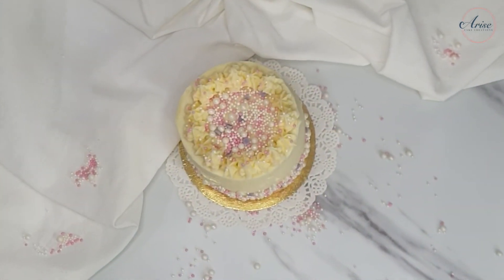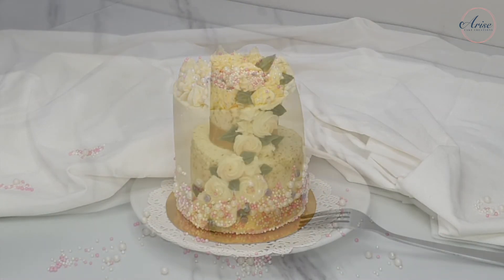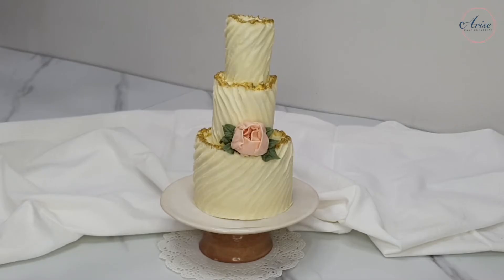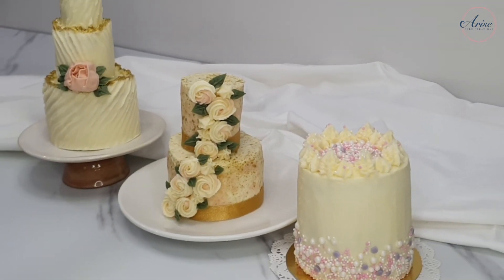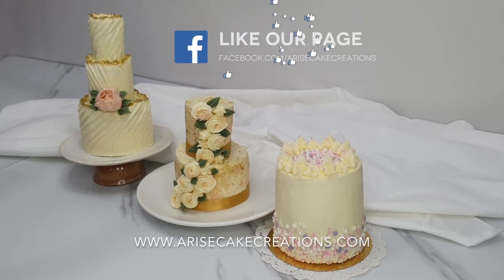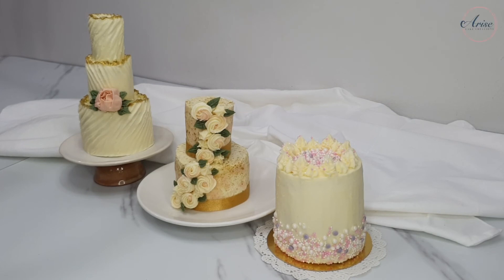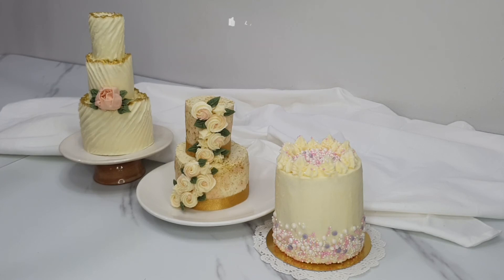And there you have it — three simple and easy designs that can be used for a birthday, an anniversary, or a wedding. I really enjoyed making this tutorial and I hope you enjoyed it too. I'd love to hear from you — share what other tutorials you'd like me to do in the comments below. I'd also love to see whether you've created anything from my tutorials — you can share on Instagram using hashtag AriseCakeCreations.